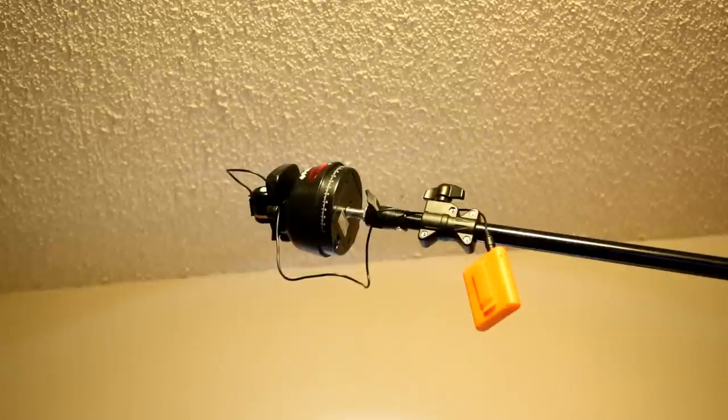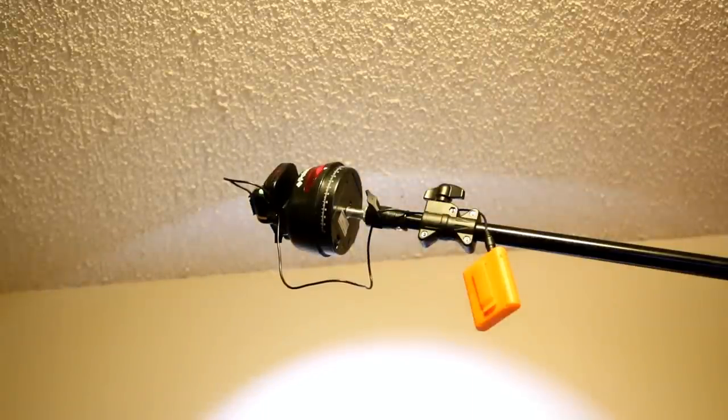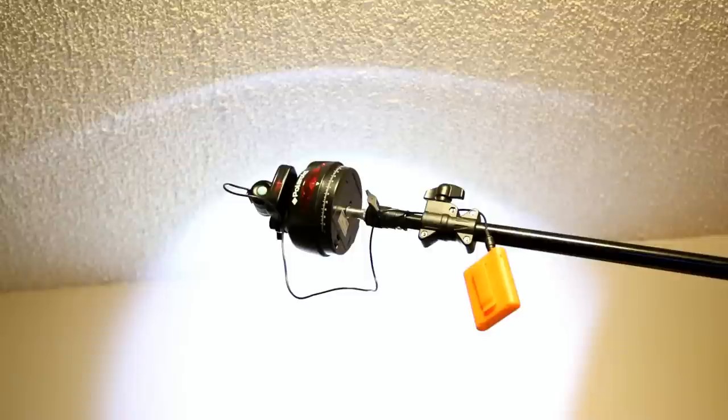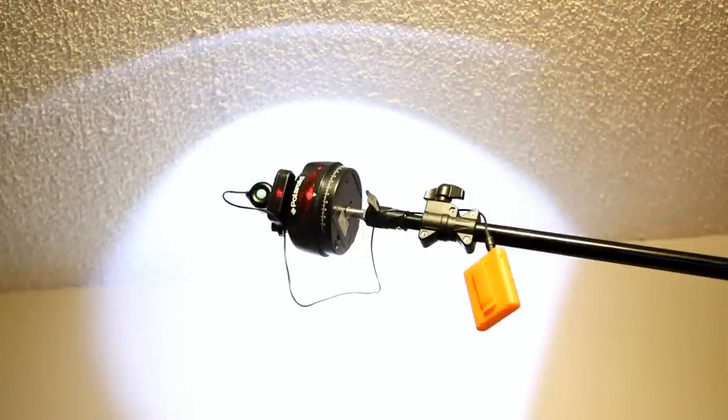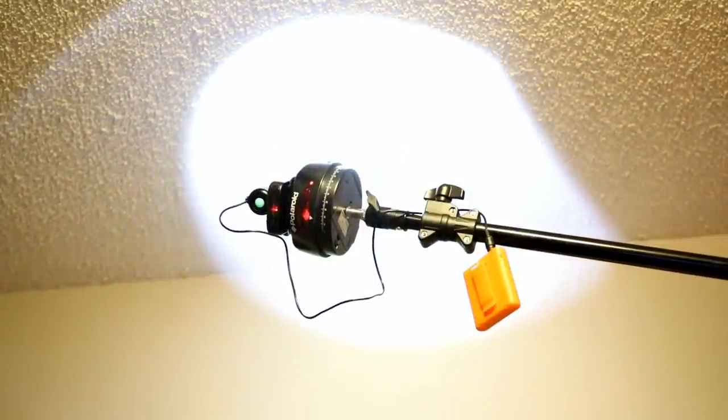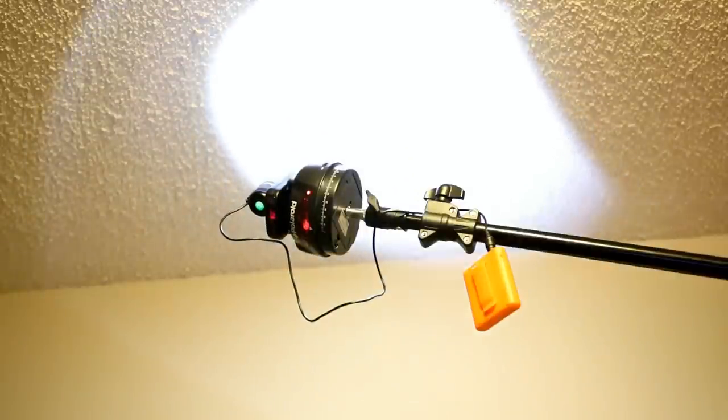It does run on a wall unit or AA batteries — five of those. It works very well for what I use it for. Here you can see in this video, I've got an LED light on it so you can actually see how it moves and goes up and down.